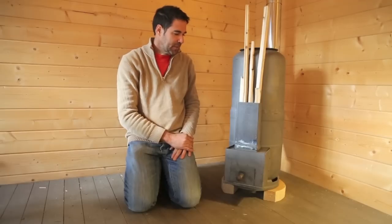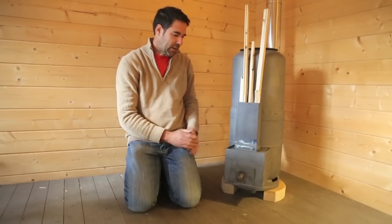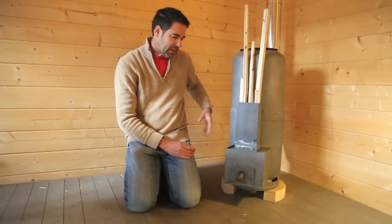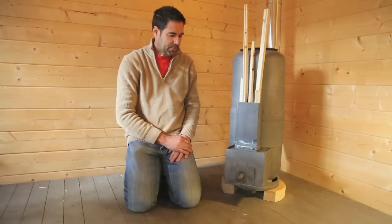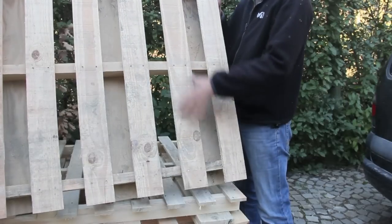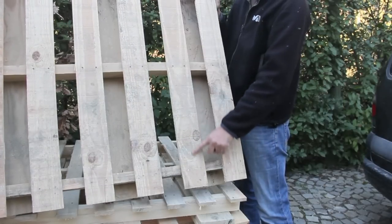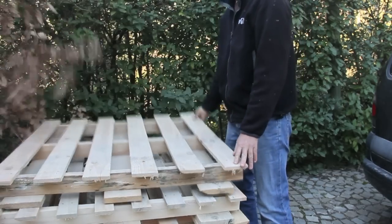If I were to build this again, there are two things I would do: I would make the wood intake larger, and I would also have an outside air intake incorporated into the rocket stove. This rocket stove consumes about one plank of a pallet per hour, so it's very economical.